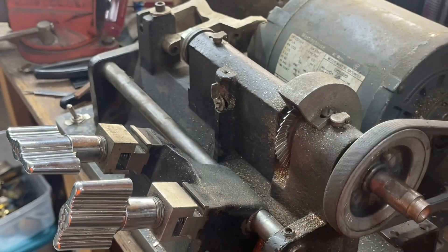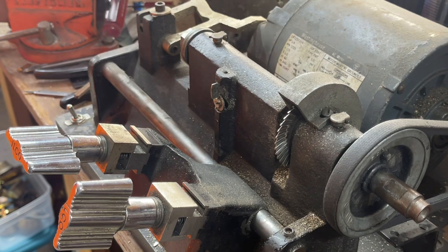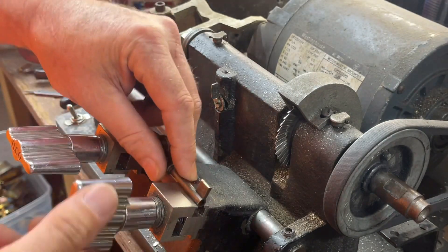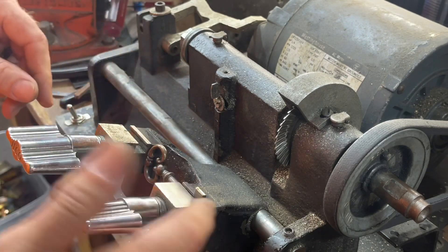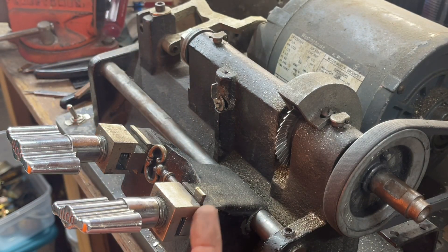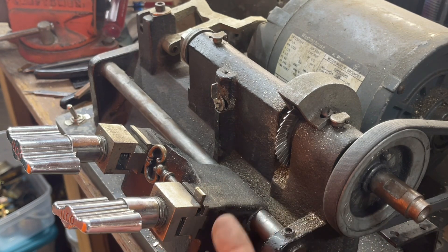We're going to cut just to this side of the mark. We use this machine because we do so many of these, but if you were doing this yourself without a slotter machine you could take a file and just file away at it. I'm going to flip the jaw because this holds the blade a little bit better on this particular machine, and then flip it around to get further down.